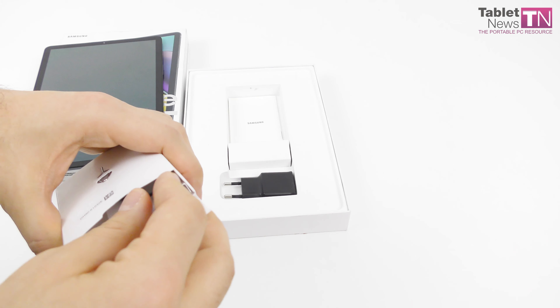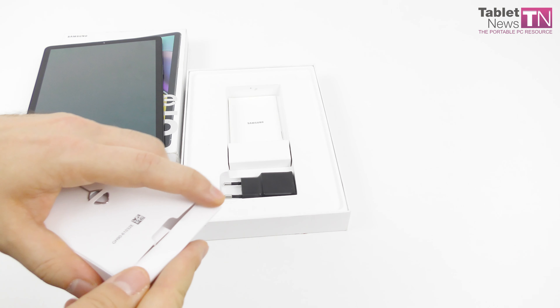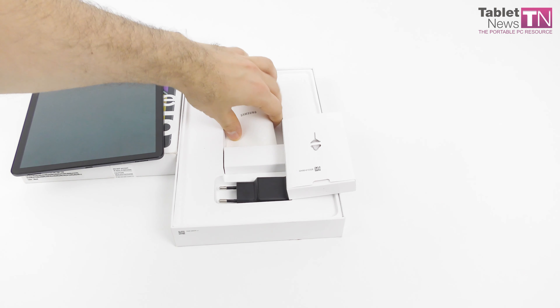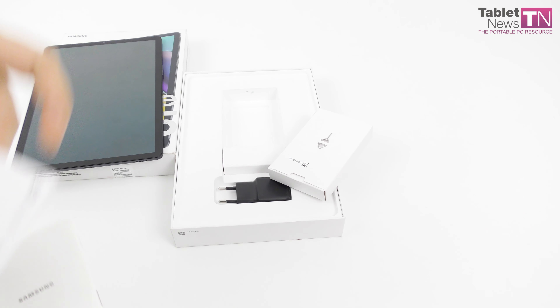This is the facade and I'm going to fire it up. We have the power button here which also embeds the fingerprint scanner. There are going to be a lot of reflections here as it usually happens with tablets. So, Galaxy Tab S5e.